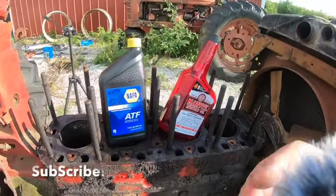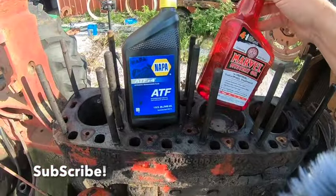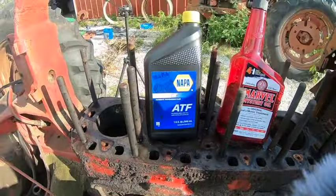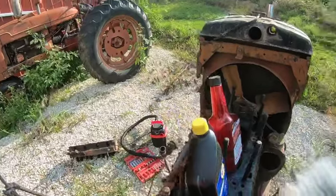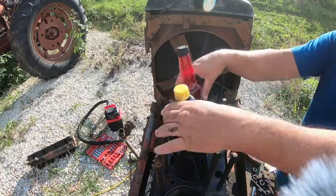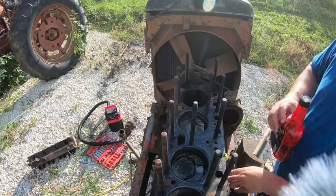Okay guys, so this is what we have. We have some Marvel Mystery Oil and I've got some ATF. We're going to put it in each one of these cylinders, and we're just going to divvy it up so it looks nice and even. And hopefully we can get this puppy to pop loose.